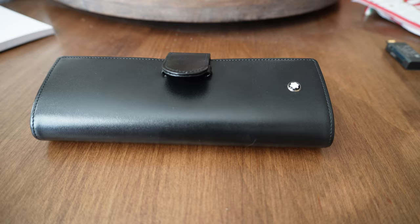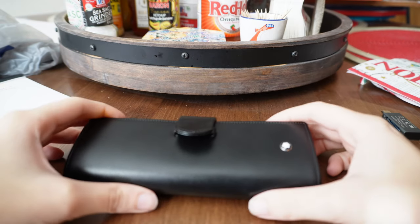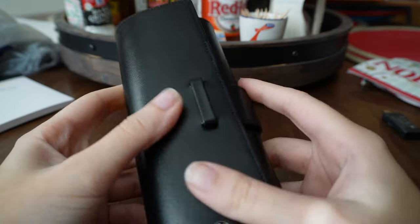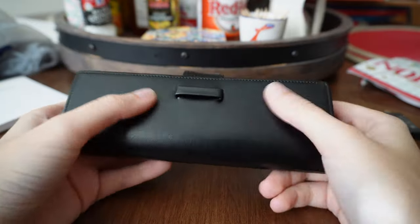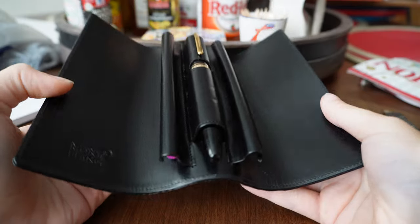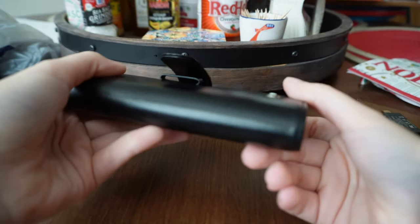My immediate reaction when I opened it and got it out of the bag was, is this fake? But from what I can find online, I think it's real. It just kind of feels fake — it's very stiff. I was expecting nice, soft, supple leather, and that's not really what I'm getting here. It's hard, plasticky, tough to open. I feel like I'm going to break it opening it. But I guess that's kind of what you'd expect from Mont Blanc — overpriced meh.